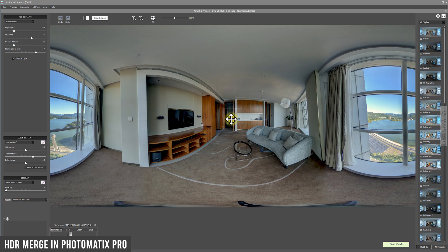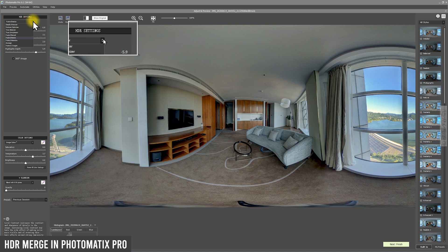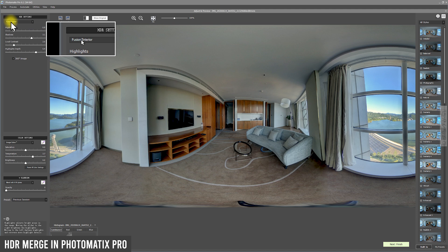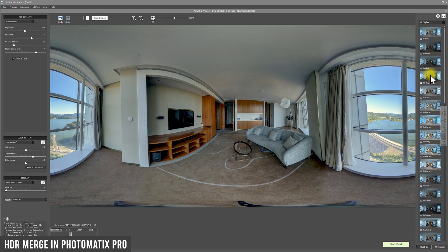Now we have a very good stitching result — it's a very good starting point. The first thing to do is click on '360 image' because this is a 360 shot, and Photomatix will smartly recognize it. For the HDR settings, there are detail enhancer, contrast optimizer, and other options. The 'Fusion interior' preset will give you a very good starting point for interior shots — the color is great and the dynamic range is stunning. On the right you have all the styles to try. All chromatic aberration has been removed by the camera and the stitching software.